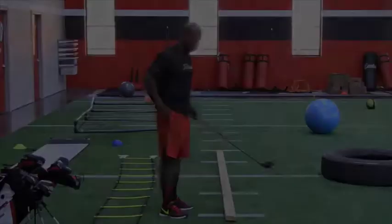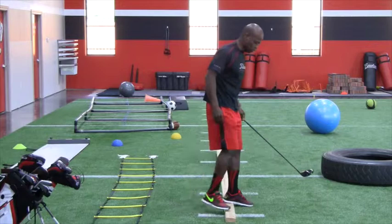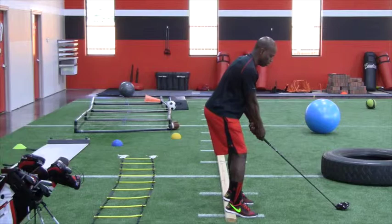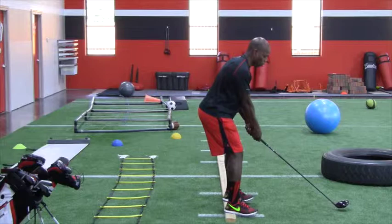What we want to do is go ahead and stand on this 2x4, keeping our heels on top of the 2x4 and our toes on the floor. Then we want to set up in our swing. And when you're ready to swing, go ahead and lift your toes up off the floor. If you lift your toes up off the floor, take the club back as far as you can take it by turning back.